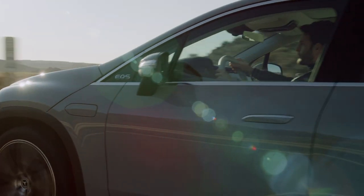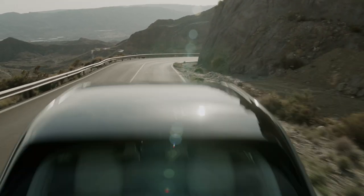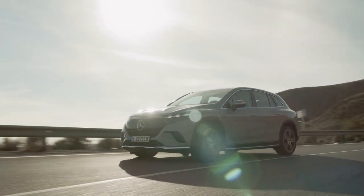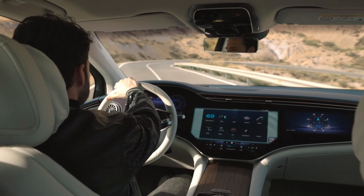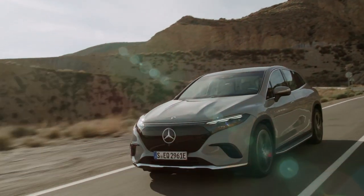If you like the EQS sedan, you're going to like the crossover too. And if not, well, you're not alone. The EQS SUV looks big and imposing at first blush, but once that initial shock wears off, the smooth forms and arcing design cues begin to look a little bit boring and almost van-like. But clothes do not make the man, and under the skin, the EQS SUV should be just as comfortable and poised as the sedan.